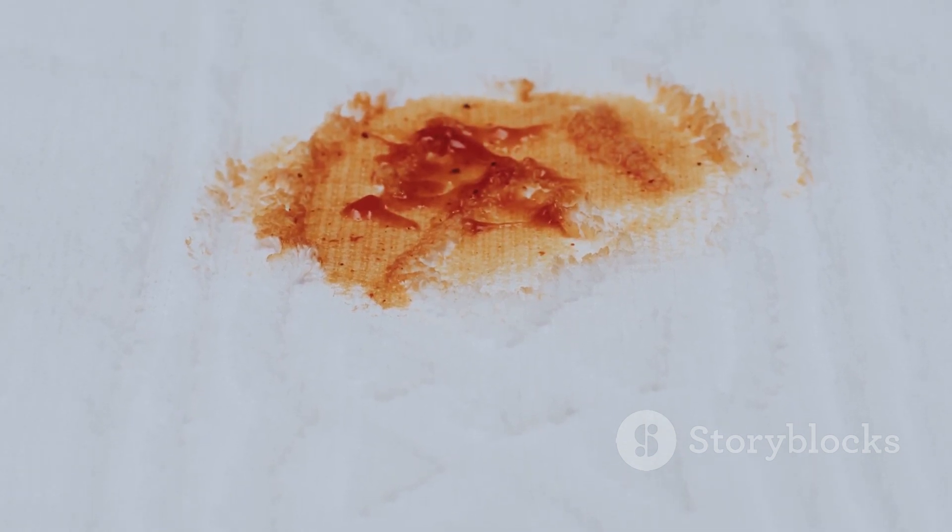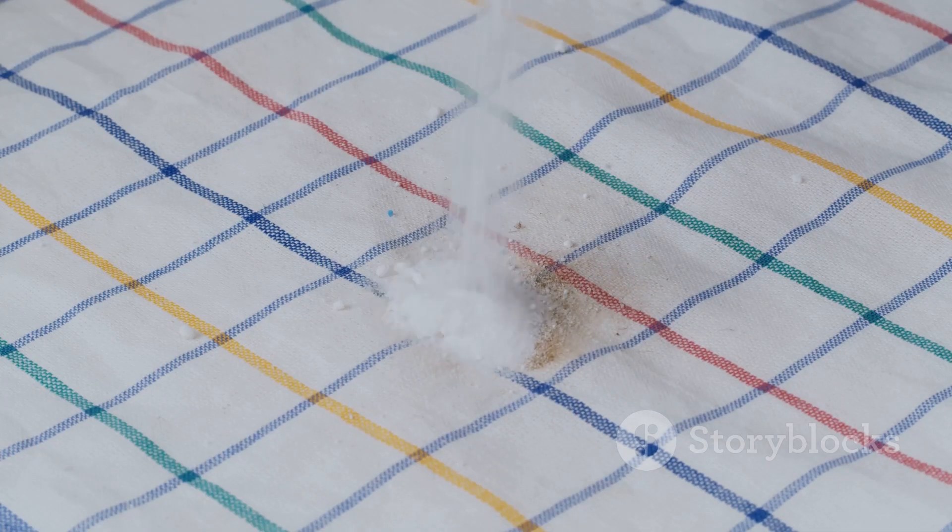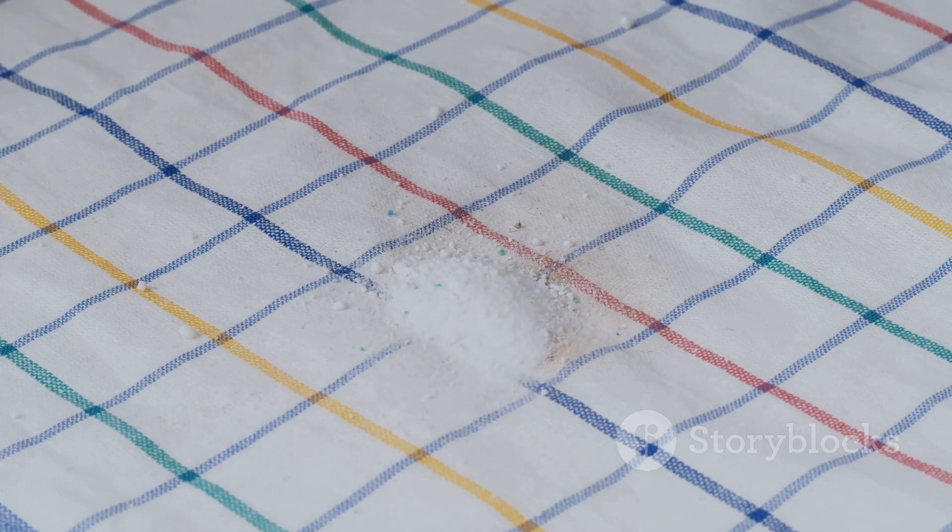Remember, the key to success is patience and repetition. If at first you don't succeed, try, try again. With these tools at your disposal, no ink stain stands a chance. So go forth and conquer those pesky ink stains.